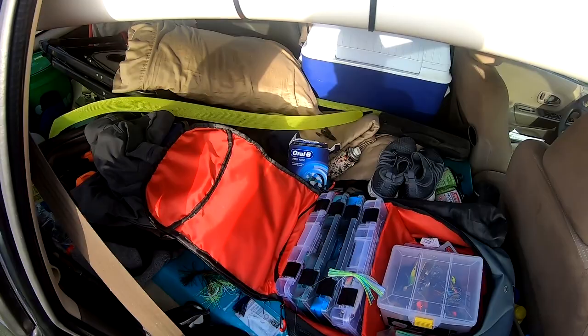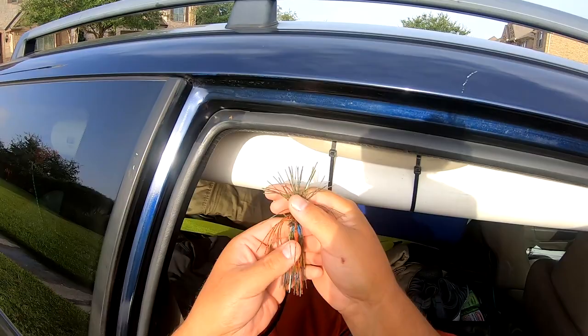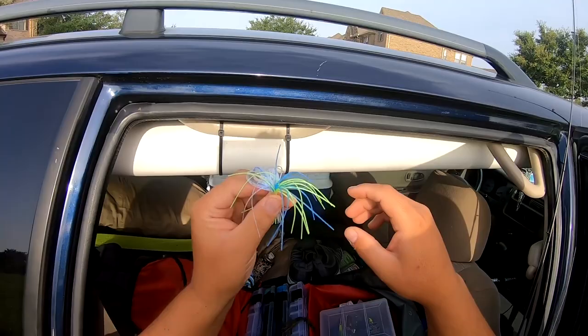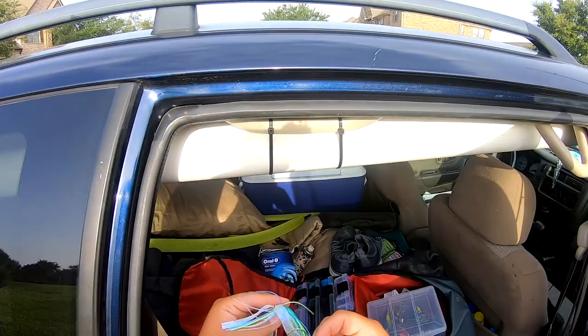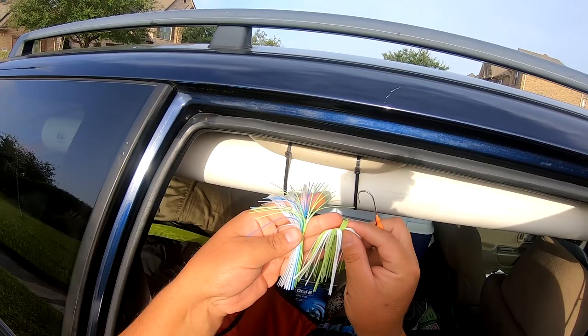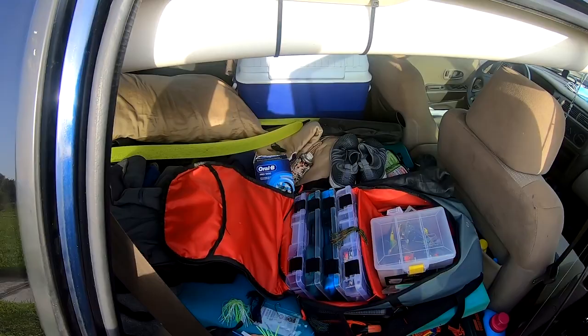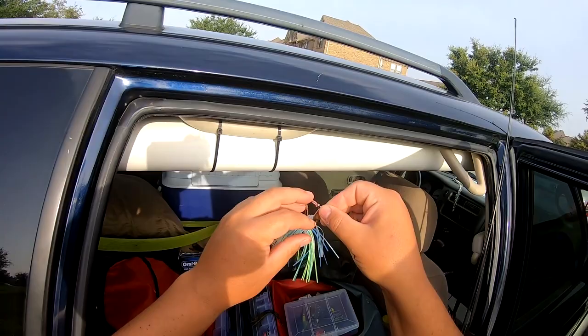I'm not 100% sure what color I should be using. This color right here is really awesome — it's about the same as what I normally use on the senko that does really well. But when I was fishing last time here I was using this natural colored one, and that's the one I was getting bites on. I'll go with the short choosing white — it's almost the same color except it's got a little bit of blue in it. I'm going to go with what worked last time.